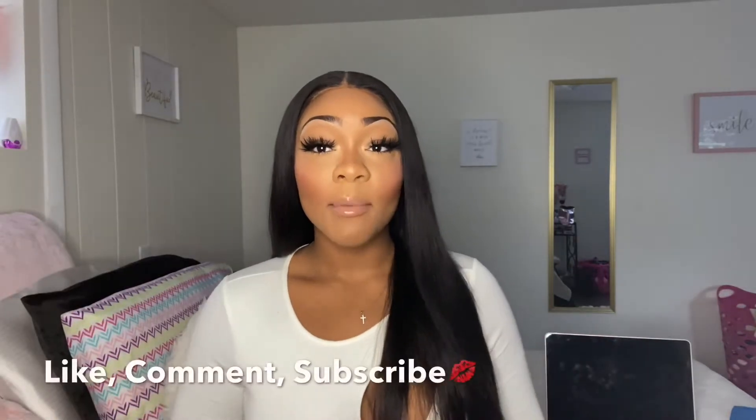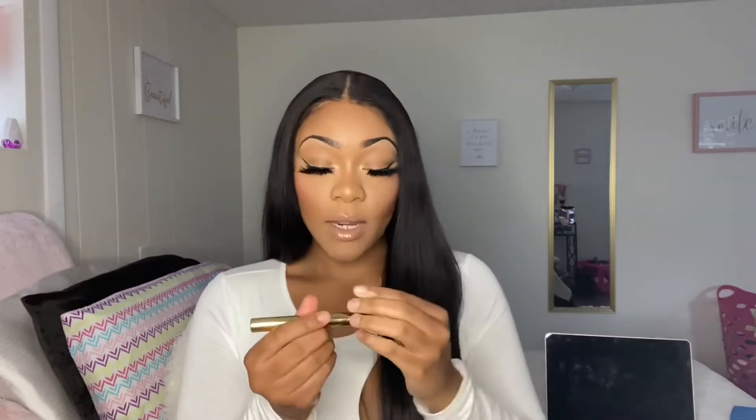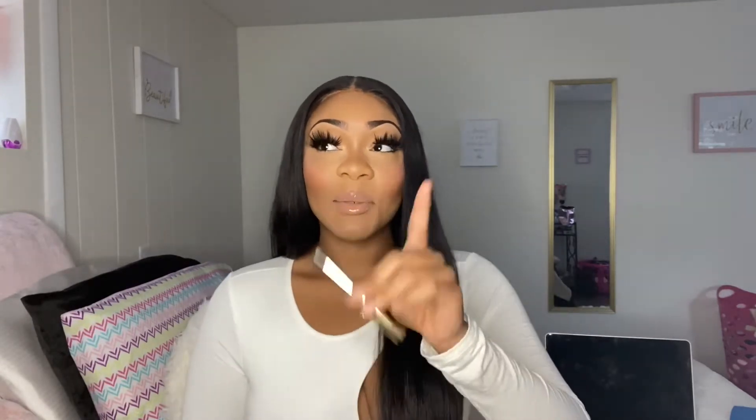As you guys can tell by the title, I am doing an everyday eyebrow routine. I've been doing this eyebrow routine for years now, so I'm gonna show you guys what I use and how I do my eyebrows. I did skip a step — I didn't incorporate this brow gel, but I do use this as well. This is the Anastasia brow gel in the shade ebony, which is also the shade of my eyebrow pencil.